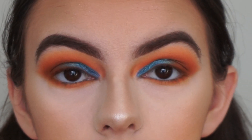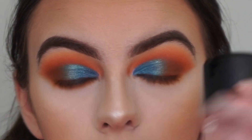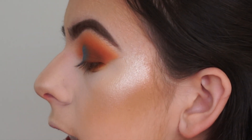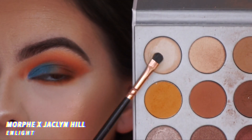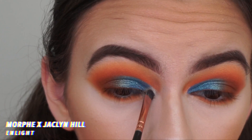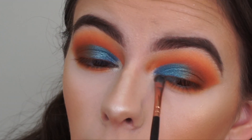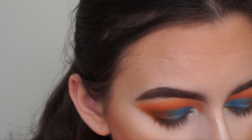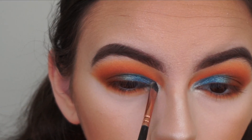To highlight the inner corners of my eyes and my brow bones, I'm going in with my detail shader brush again, spraying it with MAC Fix Plus. I go into the Jacqueline Hill palette and pick up this light shade — I'm pretty sure it's called In Light — to highlight the inner corners and brow bones. I actually switch to my Kylie Cosmetics highlight because I feel like it's going to be more blinding.